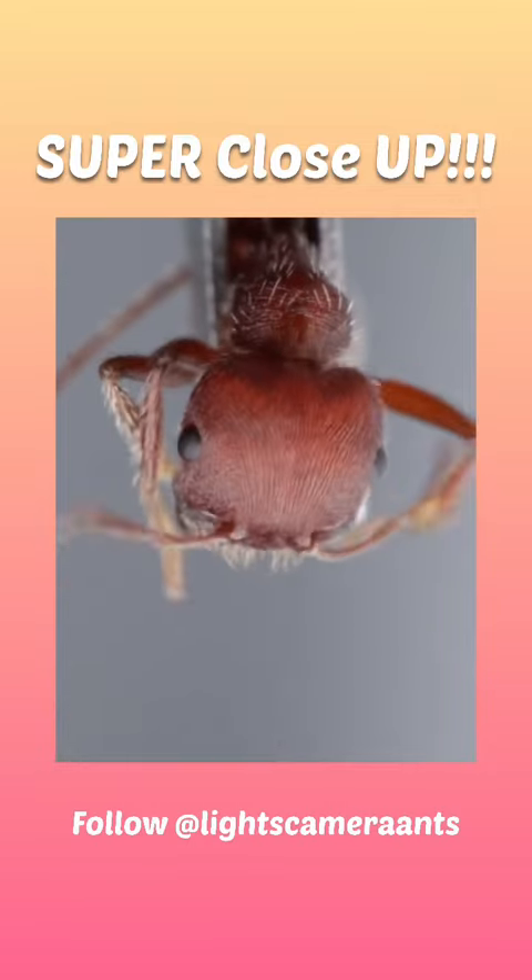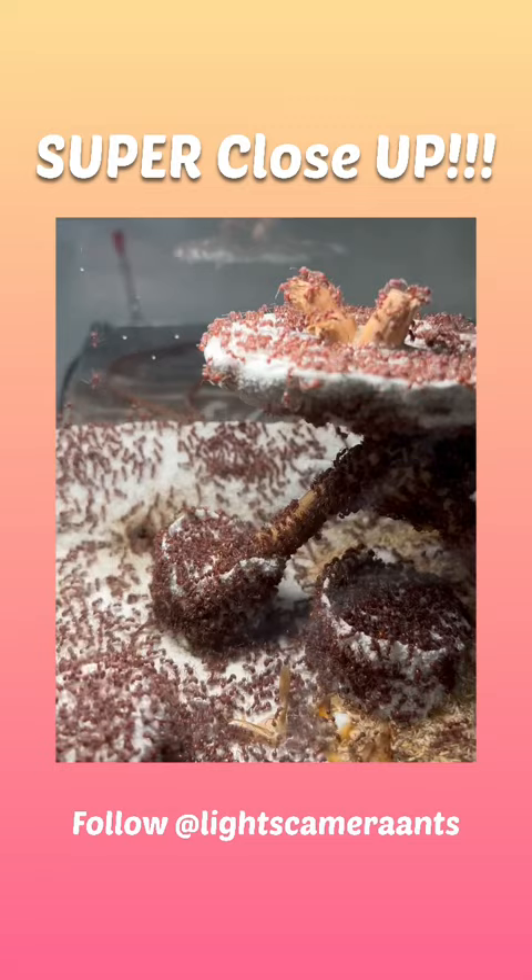This is a really close-up shot of a western harvester ant. This is how I normally see the ants, but thanks to this camera right here, I'm able to get super close.